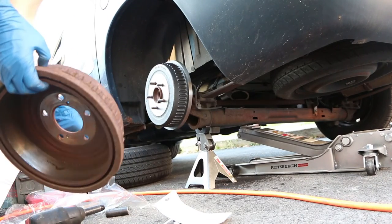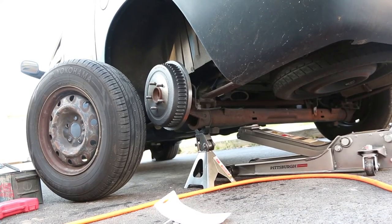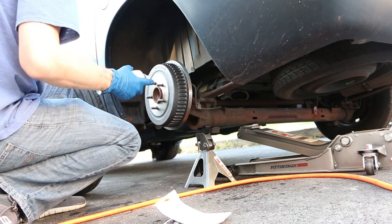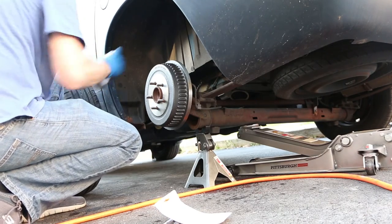Once the drum is on, you're done. I chose to coat this drum with a coat of rust inhibitor spray paint just to keep the rust from forming so quickly. If you choose to do this, be mindful of overspray and try not to do this near other vehicles.